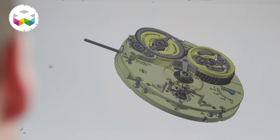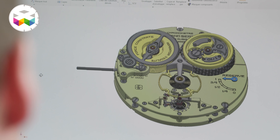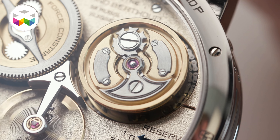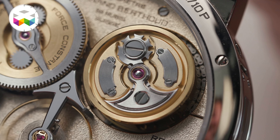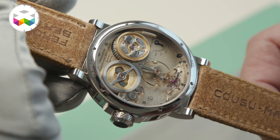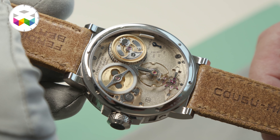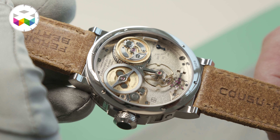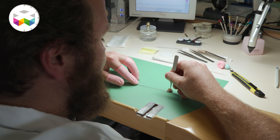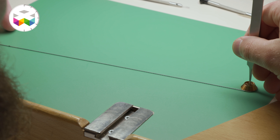Here we are in the field of pure chronometry, like in old marine chronometers. You have to consider all the kinematics, all the energy between the various parts, and you discover that you cannot use the same fusée and chain as the FB1 — you have to rework it. And of course your balance wheel is also not possible to reuse, so you have to change each part in the movement.